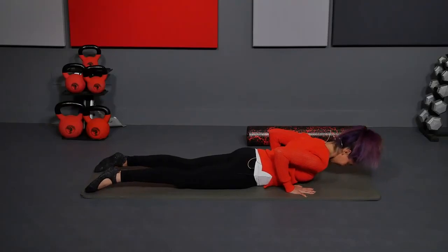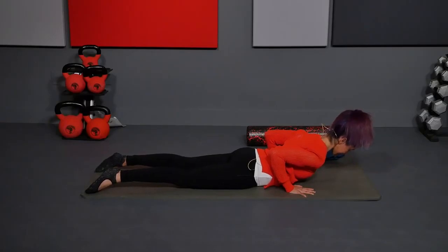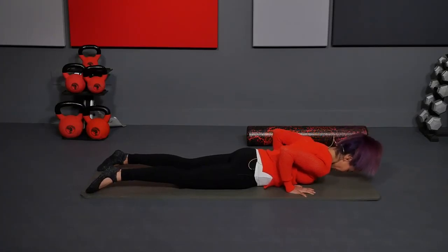Now on the next one, lift and hold. Hug the elbows back. Tuck the tail under. Lift the belly. Lift the chest. And then come all the way back down.